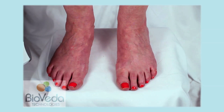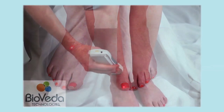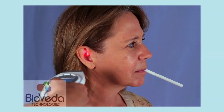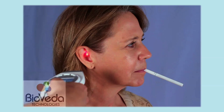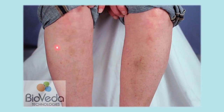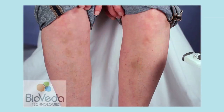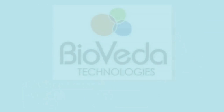We are now ready to begin the session. We will start with Stomach 42 on the right foot and laser that point for 60 seconds. Second, we'll go to the Zero Point on the right ear and laser that for 60 seconds. Third, we'll do Stomach 36 on the right leg for 60 seconds. Then our final point is Stomach 36 on the left leg for 60 seconds.